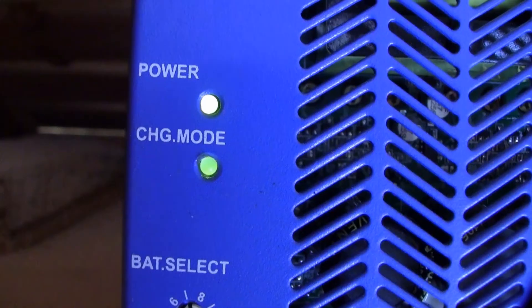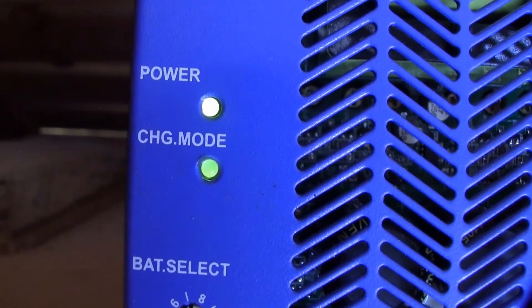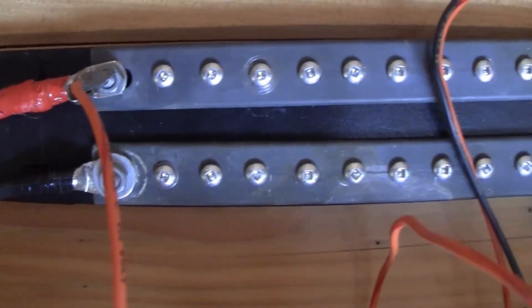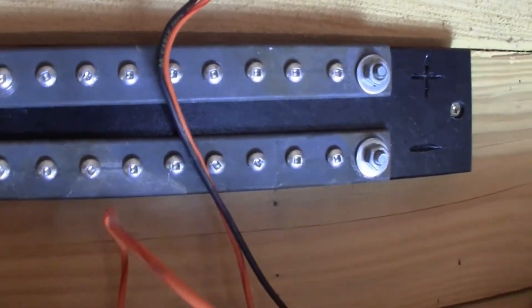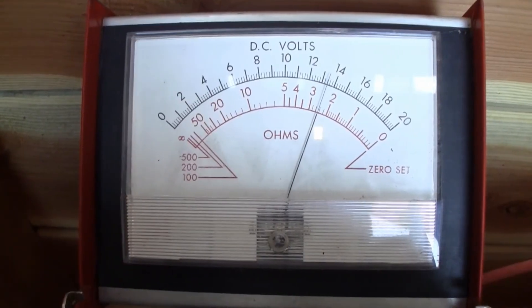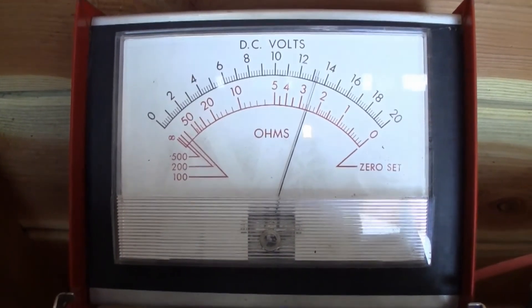That's everything hooked up and tidied up. We have charging and battery level indicators in the green where they ought to be. The wiring is organized and the bus bar is in place and ready to distribute power as necessary. If I test the voltage it looks as if we have a little over 12 volts, actually closer to 13, which is where it needs to be.